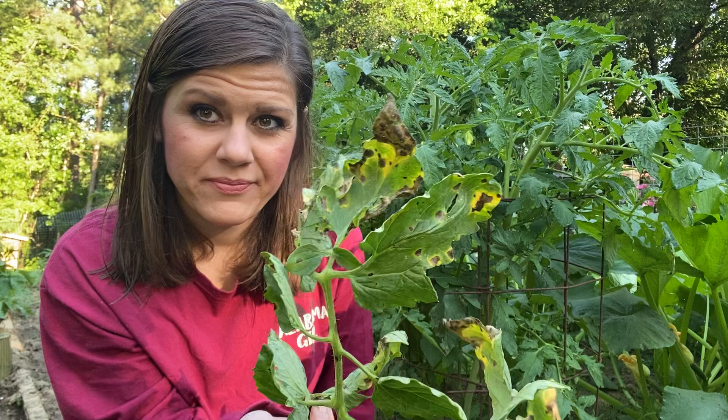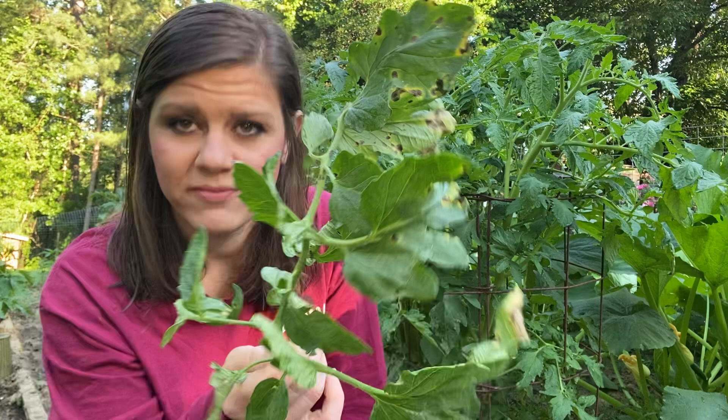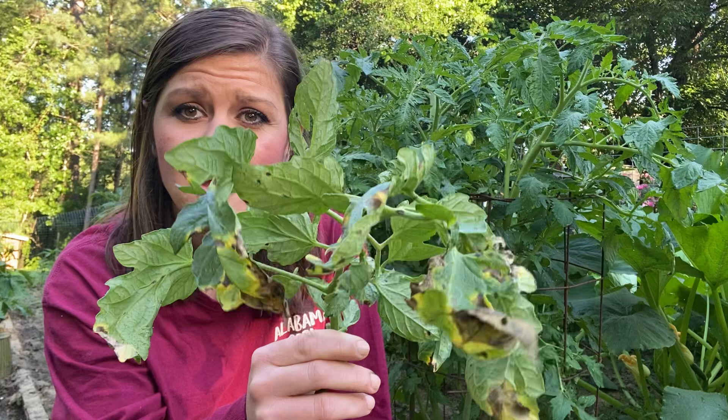Do you see this? Either way, if it's septoria leaf spot or if it's tomato blight, it's a fungal infection. This is caused if it's overwintered in the soil. I planted my tomatoes in a different spot this year, so that's not the problem. Overhead watering could be the problem — I have to do that here; I do not have drip irrigation or drip tape. But rain comes from the top too, and we've had a lot of rain the past several weeks. Humidity can also be a problem — any moist, humid environment will grow this.